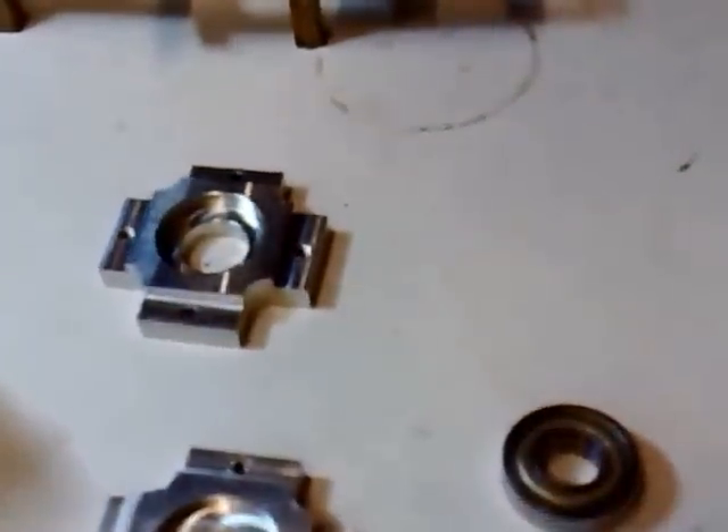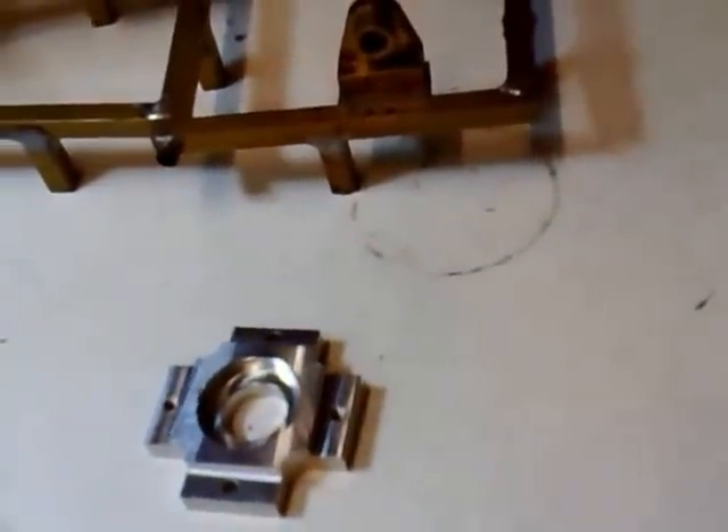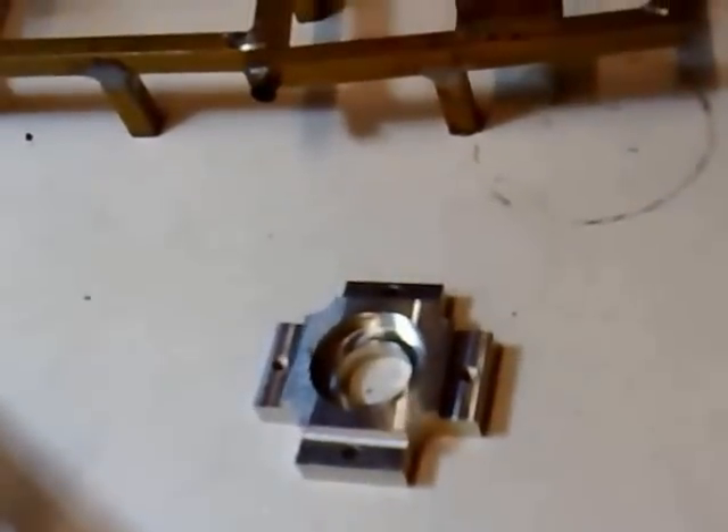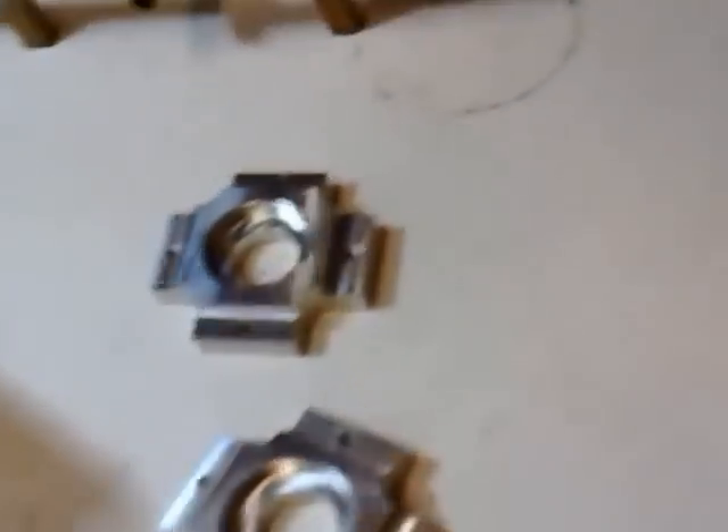is called the main bearing housing, which is part number NBH001, and is designed to accept one of these bearings here, which is an R6Z bearing.